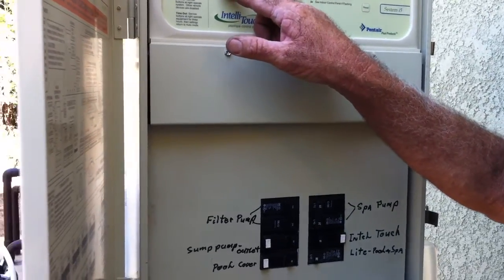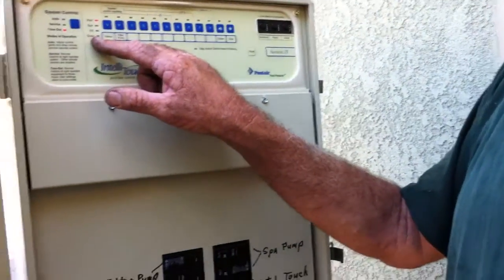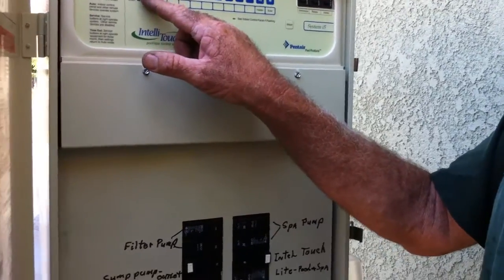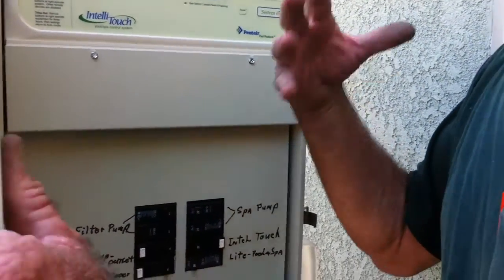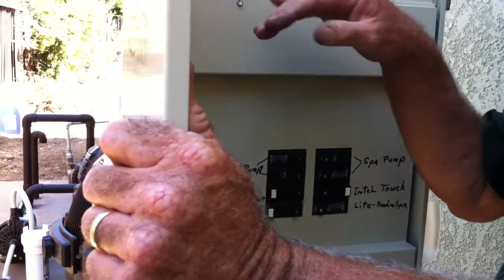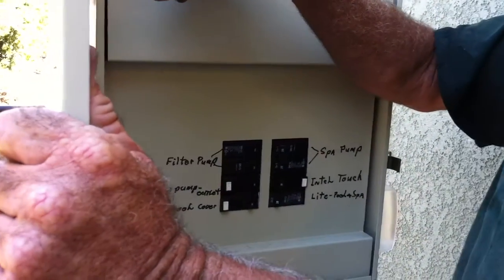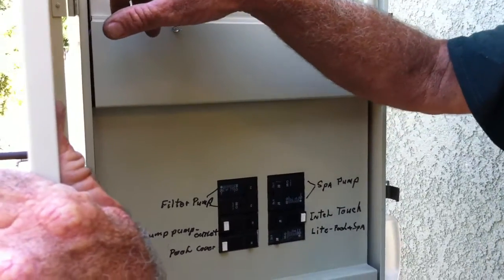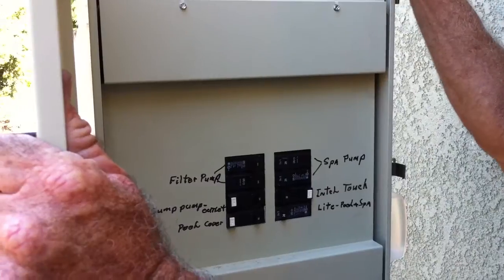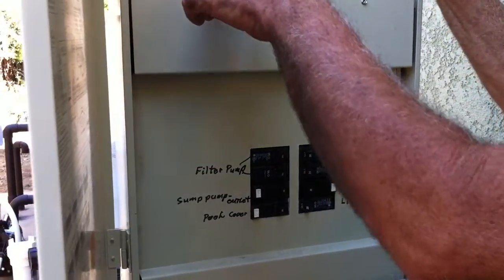The valve changes it from pool to spa. You can drain the spa and fill the spa with this. So if you get dirt in the bottom of the spa — since it doesn't suck any water from the spa — you can put it in spa drain mode and that'll start draining the spa.